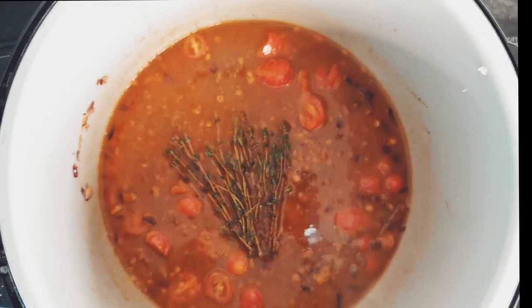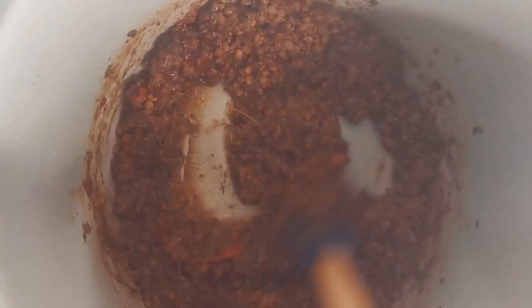Now cover the pressure cooker pot and set the timer to 10 minutes on high heat. Once cooked, remove the pressure cooker lid.